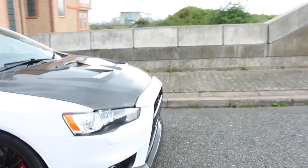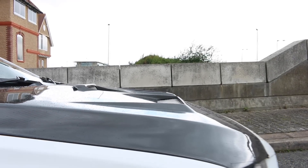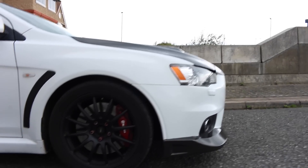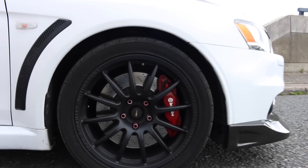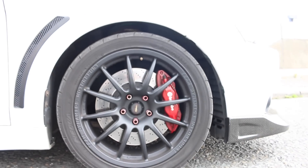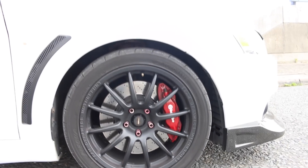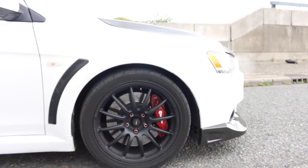Coming down to the side, you can also see the carbon fiber bonnet with those aggressive vents. Moving down to the sides, we have Team Dynamics 18-inch alloy wheels. These are running 245/40/18 Yokohama AD08R tires, with performance friction pads and discs all around.